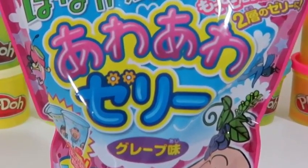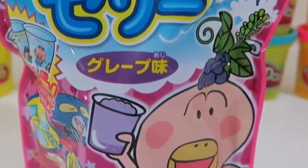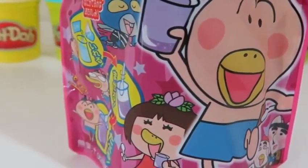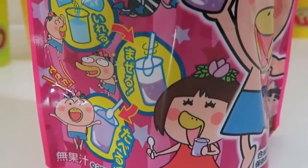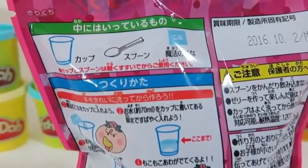Hey everyone, Awesome Disney Toys here! And today we're bringing you the Meito Awa Awa Jelly Grape Japanese Candy. I saw this at my local Japanese market and I thought I had to show you guys because it looked really cool! The back of the candy kit provides us with step-by-step instructions.